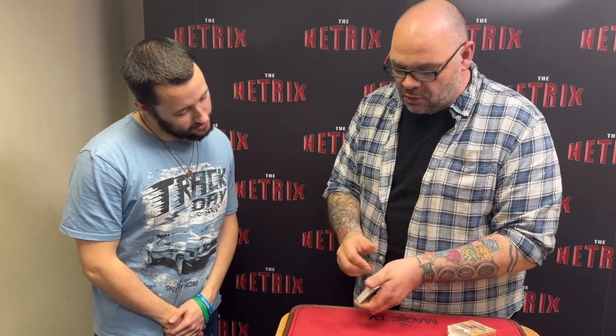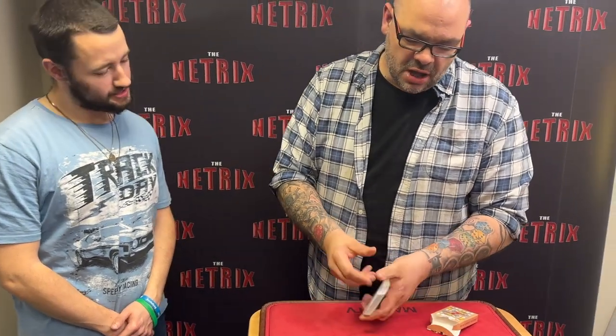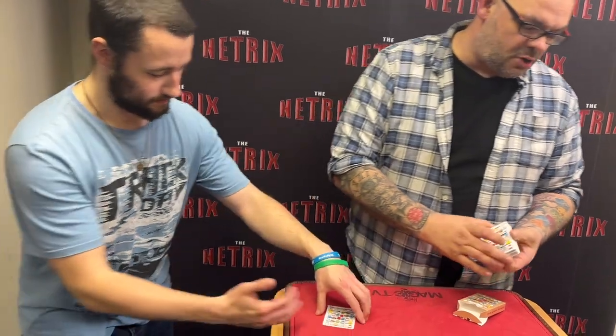I'm gonna do a trick with a pack of cards. I want to see that they're all there and more importantly that they're all different. Good stuff. So you're gonna pick a card — riffle down through the deck, just say stop. Stop. Nice. Have a look at that card, do not show me.